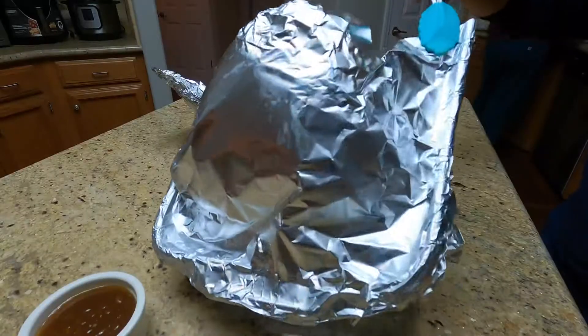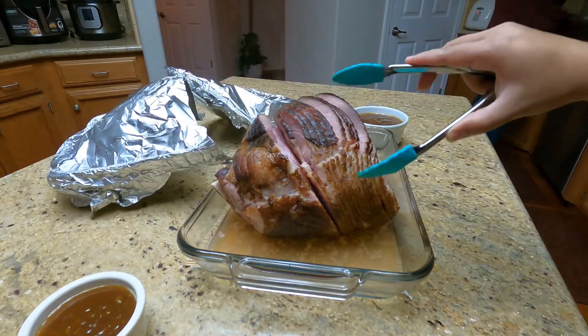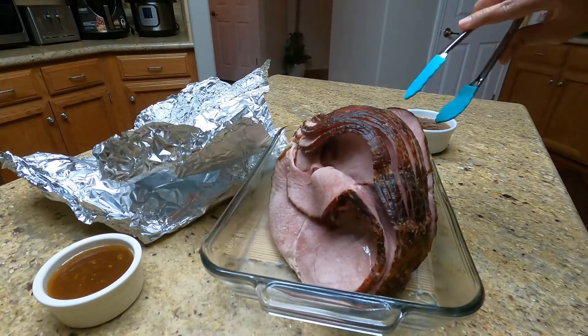Now our ham is ready. Let's take the cover off and take out the juice. Now we're going to put our glaze on the ham.